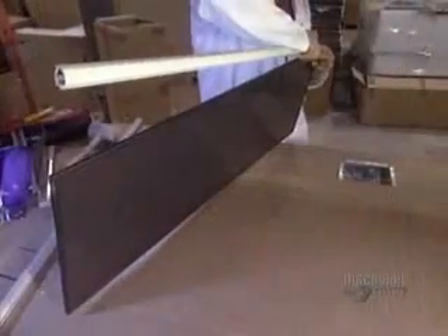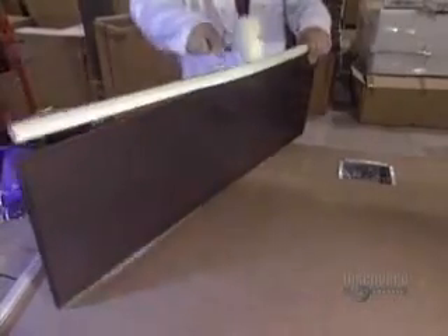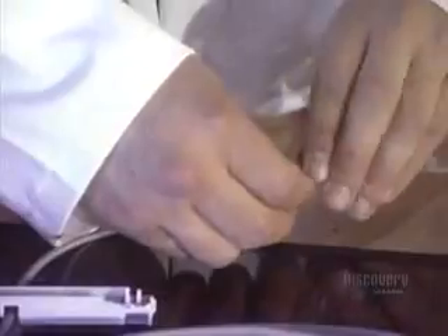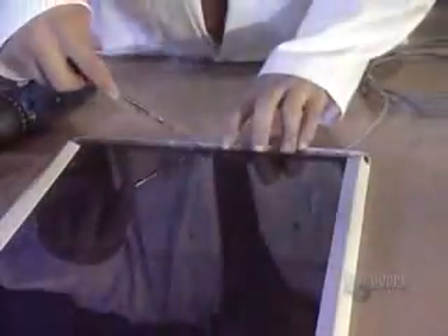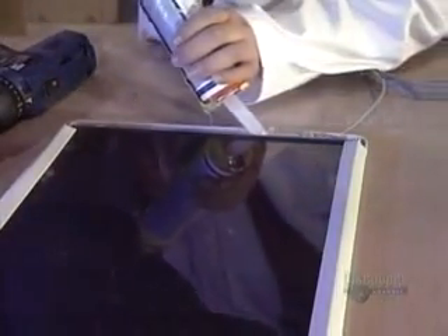Here now is the assembly of another kind of solar panel called the amorphous silicon type. Its components were made in Europe and Asia. These here are the positive and negative connecting wires of the solar panel. The panel is placed into a plastic frame and glued in place.